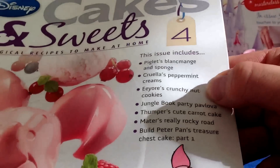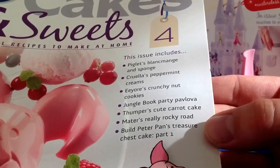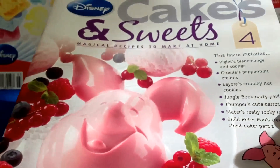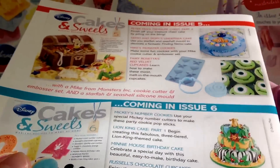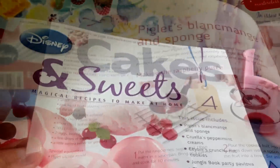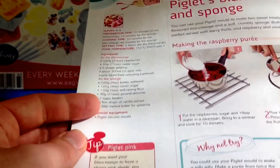We've got Piglet's Blancmange Sponge, Cruella's Peppermint Creams, Eeyore's Crunchy Cookies, Jungle Book Party Pavlova, Thumper's Cute Carrot Cake - I don't know why that's funny but it is - Mater's Really Rocky Road, and we begin Peter Pan's Treasure Chest Cake, part one. Let's have a quick look inside.